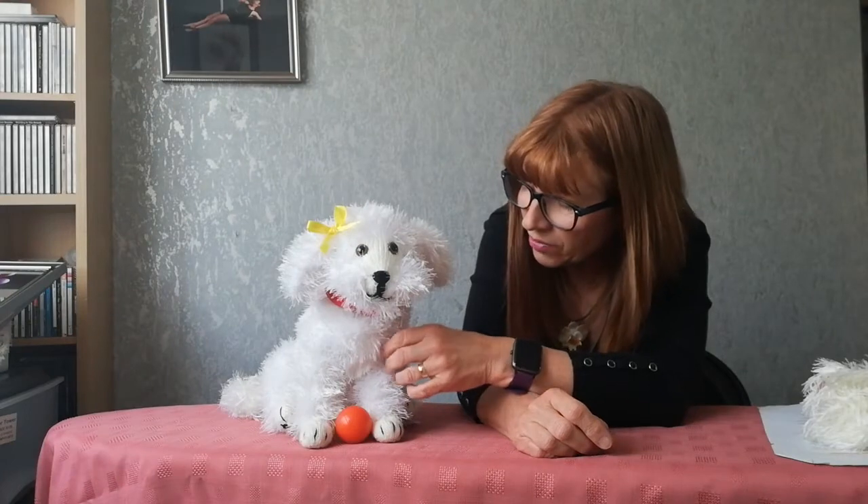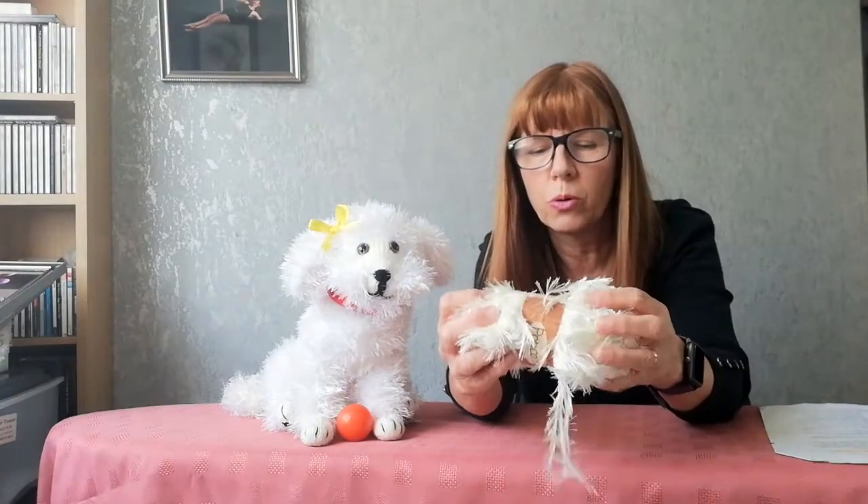To make this into a Bichon Frisé, I've used a fluffy wool because they have a very fluffy white coat. There are a few names for this wool — I have some here, a creamy one called popcorn. It's your hairy wool, called popcorn, but I've seen very similar wool with different names. It's basically like a scarf wool — that kind of hairy wool — and when you knit it up it looks quite nice, like fur.